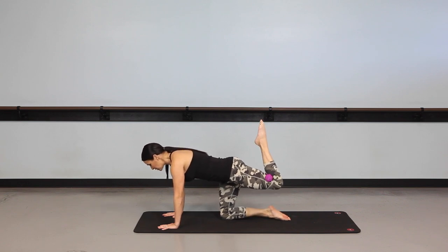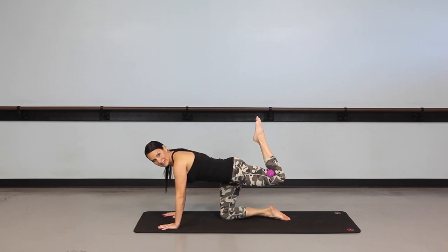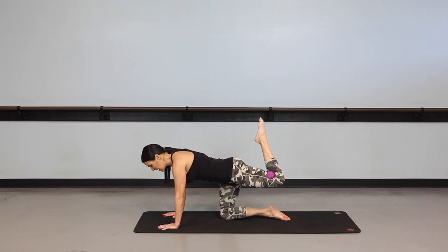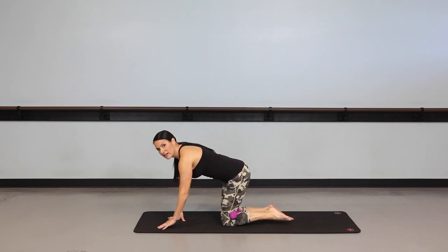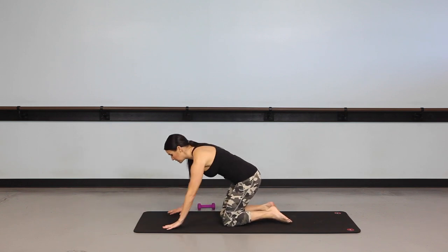From here, we're going to pulse up and press, and really keep that contraction in the glutes, pushing up so it's like your toes are going to touch the ceiling. Don't let your back move. One minute on each side for this fold-over.